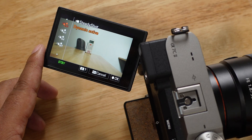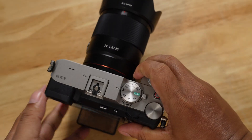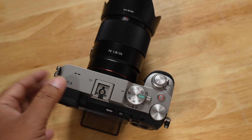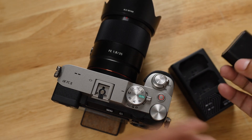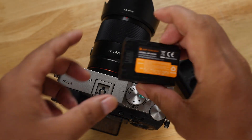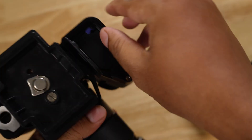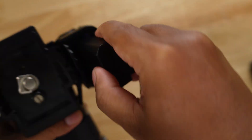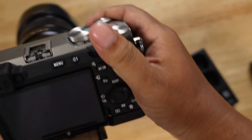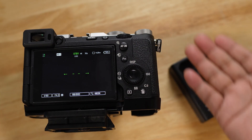One thing to note: if you update to the latest firmware, with my Sony A7 IV in the past, updating the firmware meant it would show a warning message saying the third-party battery could damage your camera. I'm using a third-party battery from KNF Concept right now. I removed the battery and reinserted it, turned the camera on, and there is no warning at all.